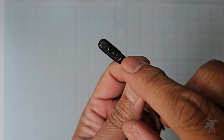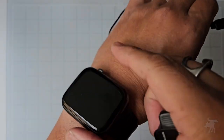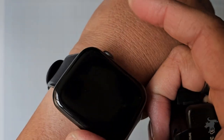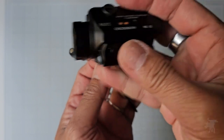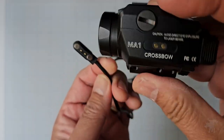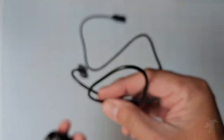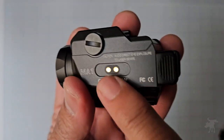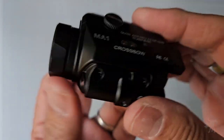These magnetic charging cables are becoming more and more common, especially with personal accessory items. I have a similar charging cable for my smartwatch, but they aren't universal — my smartwatch cable will not charge up this weapon light and vice versa. I've tested it. You'll start seeing more and more of these charging systems, but they aren't fully universally compatible.